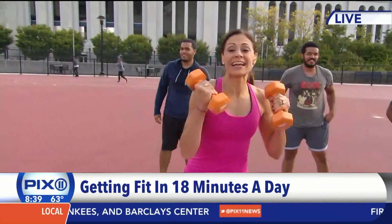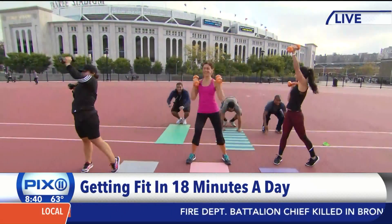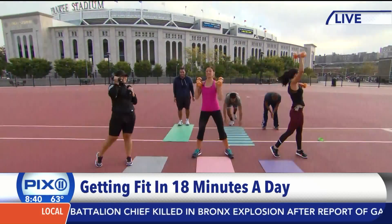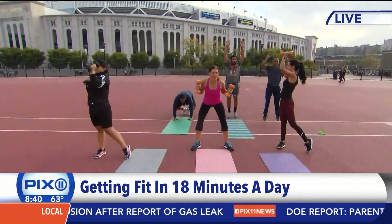Alright, last thing — check it out. The website is Allin18.com. You heard it here. It also comes with a great eating plan too, so log on and find out more information. I'll take this 18 minutes, guys.